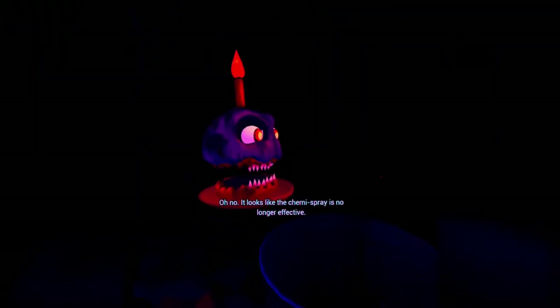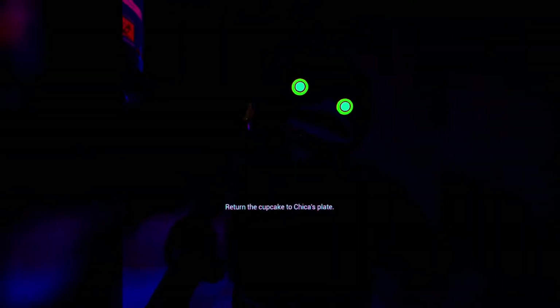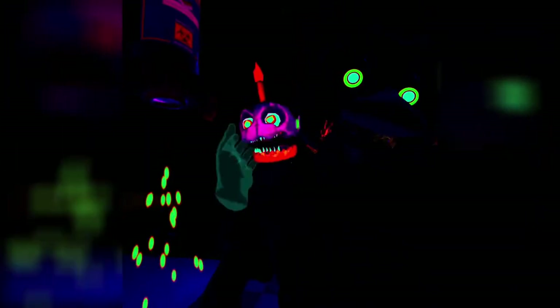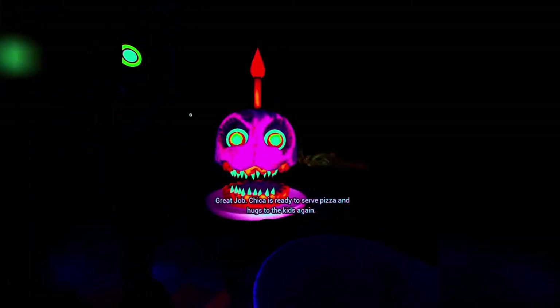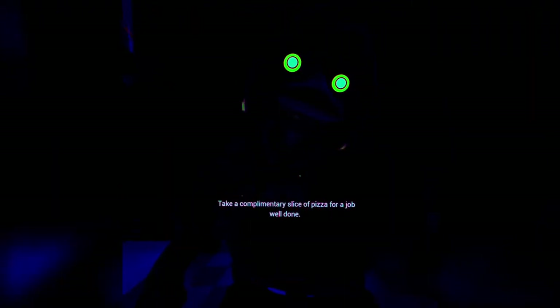Oh no. It looks like the chemie spray is no longer effective. To combat the infestation, pick them off by hand. Return the cupcakes to Chica's plate. That was new. Okay. Saw you. Please place the cupcake on the plate. Gotcha. Stupid. Chica is ready to serve pizza and hugs to the kids again.